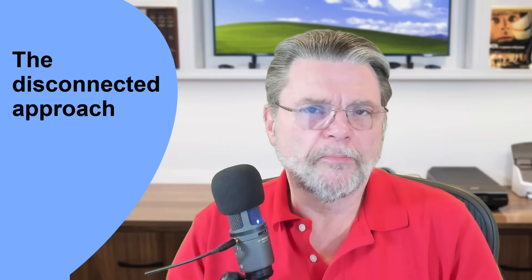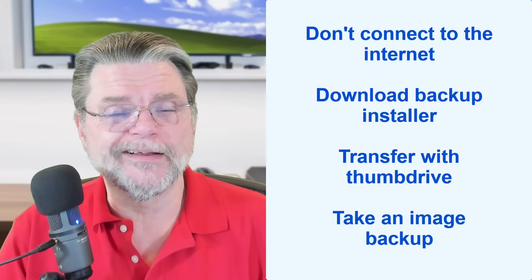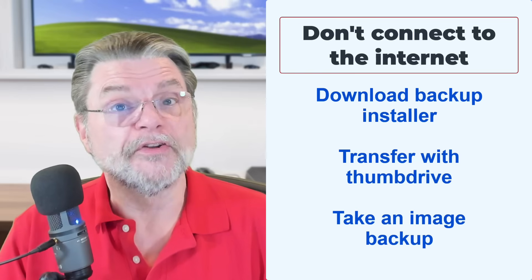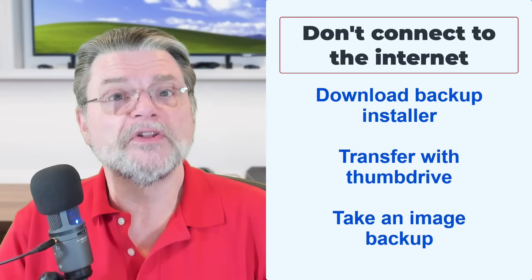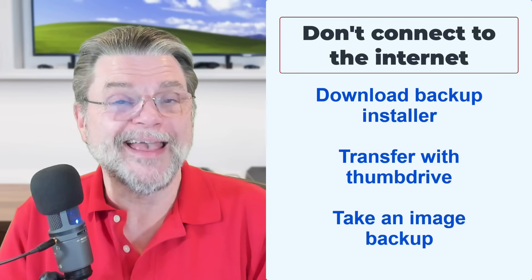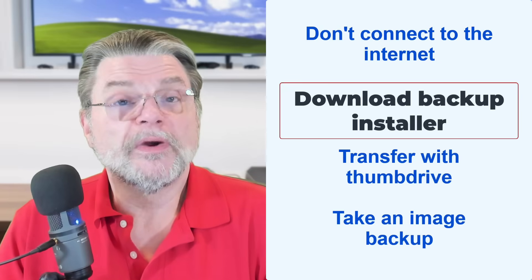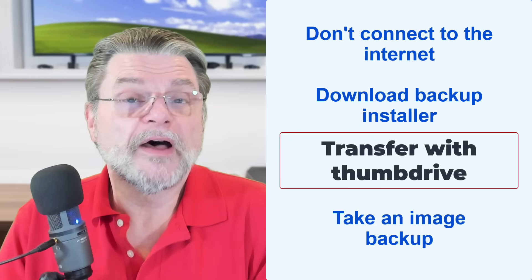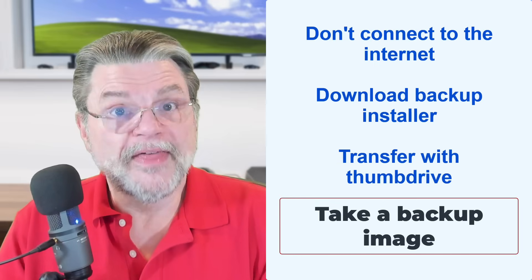Another approach is what I call pragmatic but disconnected. As you're going through setup — because you are going to turn the machine on and set it up — don't specify your Wi-Fi yet, you can do that later. That way, your machine will get set up and start running, but it will not reach out to the internet and will not install anything other than what was already on the machine. On a second machine, download your backup software's installer, copy that to a thumb drive, take it to your new machine, install your backup software, and then take an image backup. In theory, it's a little bit closer to pristine, though not fully pristine — you'll have set up an account and logged in, but it will not have taken any updates.